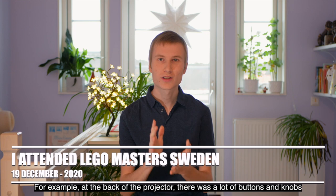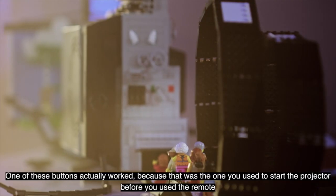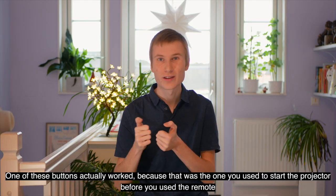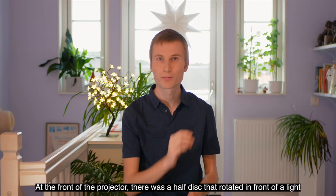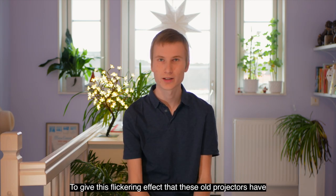For example, on the back side of the project, we had a little button. It was actually so that one of the buttons worked — it was the one you started the project with. On the front side of the project, we had a half-disc that rotated towards a lamp to get the flickering effect that old projectors have.